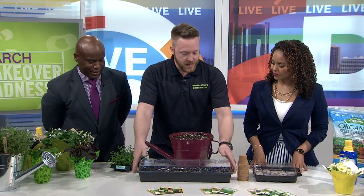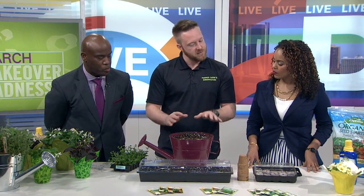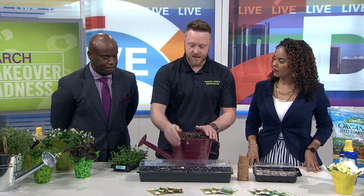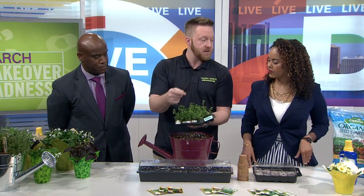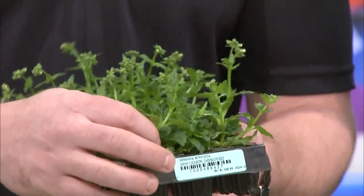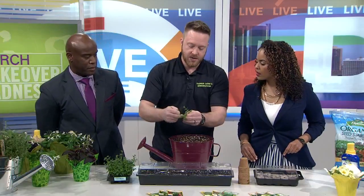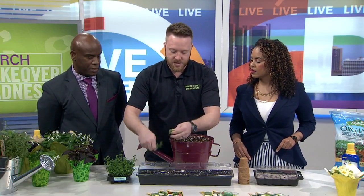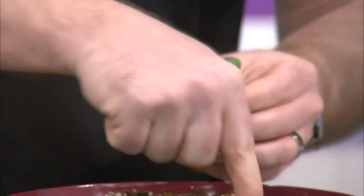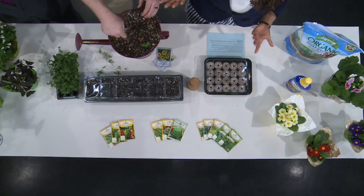Once your seeds actually germinate — which for most early-starting things can take two to three weeks, so be patient — keep everything moist. You'll end up with a little tray that has some little sprouts in it, all bound and rooted in. You just take one of these, pinch off just a little bit of straggle on them. What that forces them to do is produce more growth. However you'd like to arrange them, just poke a finger into the soil and pop the plug in there.